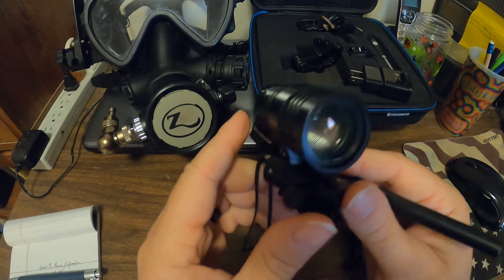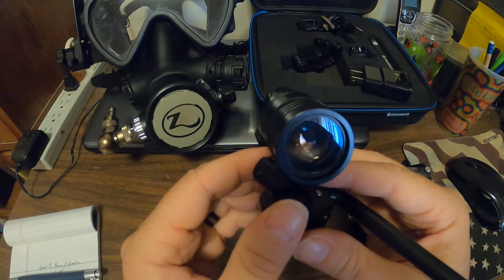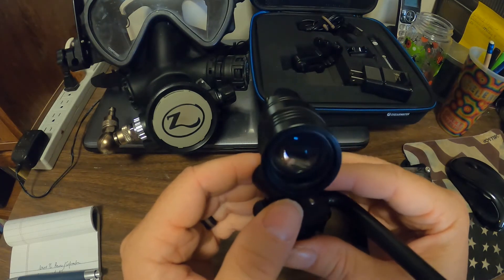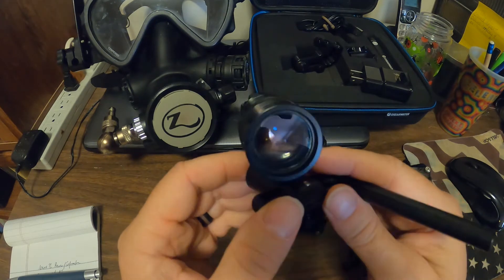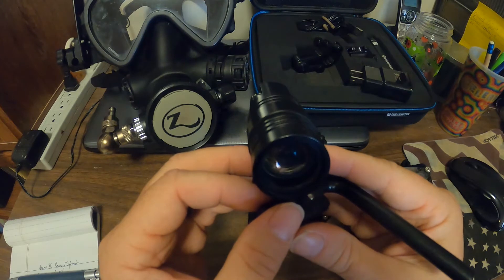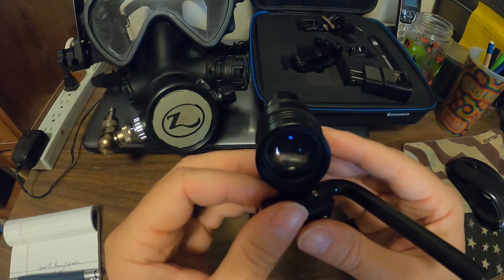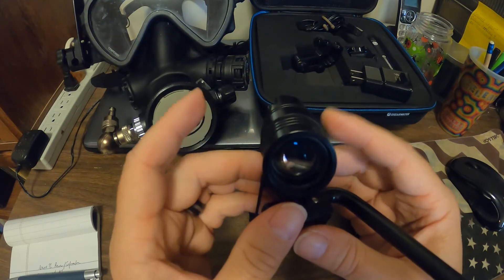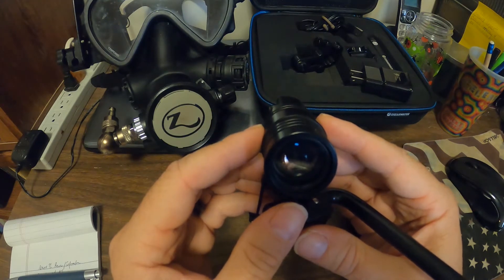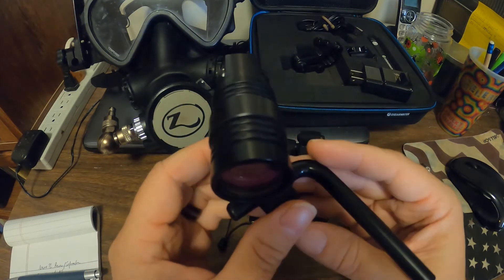The biggest con is probably the price. This and a transmitter, the cheapest you can get it is $1,900, which I imagine is what turns a lot of people off from looking at this — and why I didn't find a whole lot of information the first time I looked, or when I went back to the dive shop.